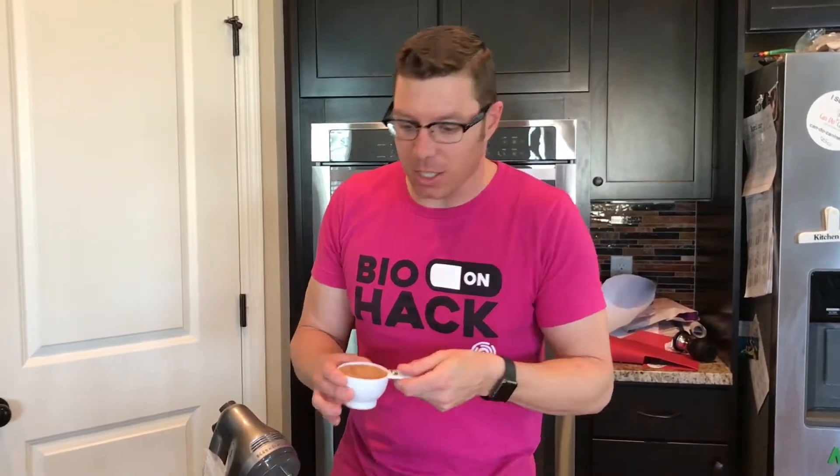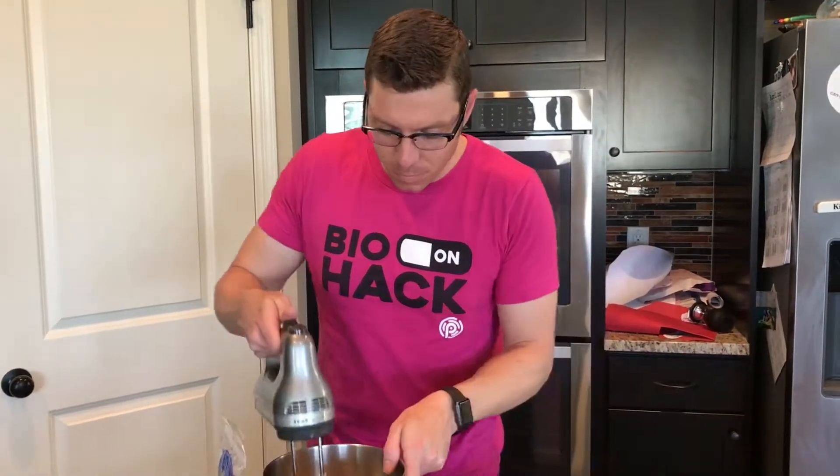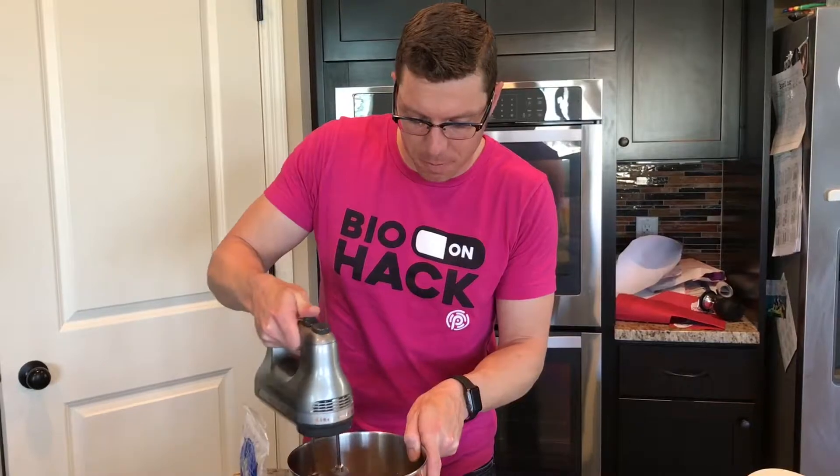I think it's pretty good — it doesn't spike your blood sugar that much and it tastes amazing. But if you want to use something different, use Swerve. It has basically no carbs in it and it's a great sugar replacement. So I'm going to whip this sugar in.